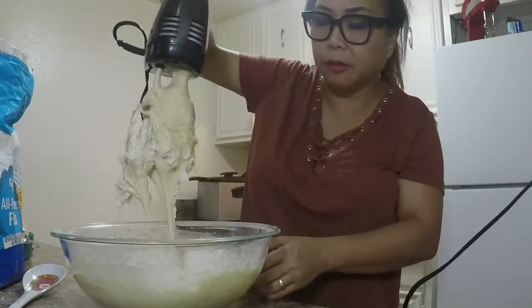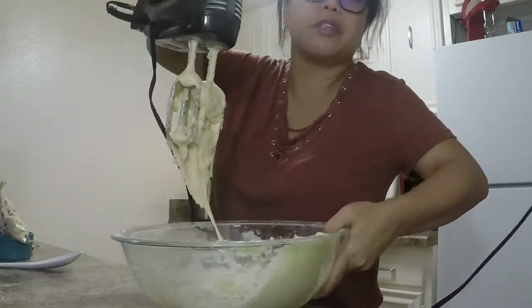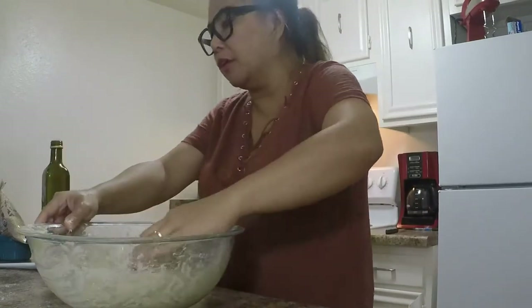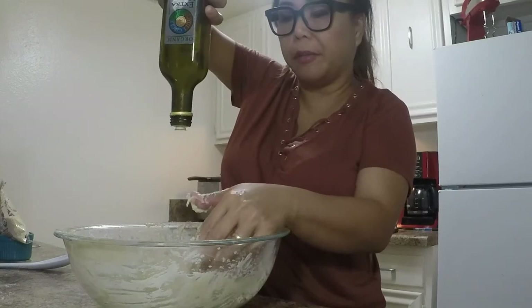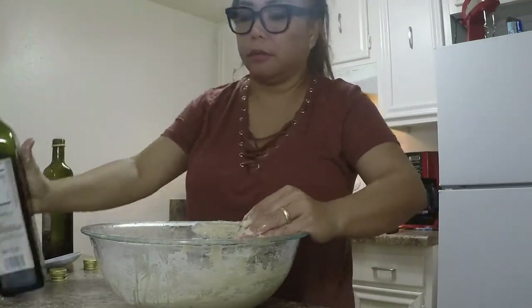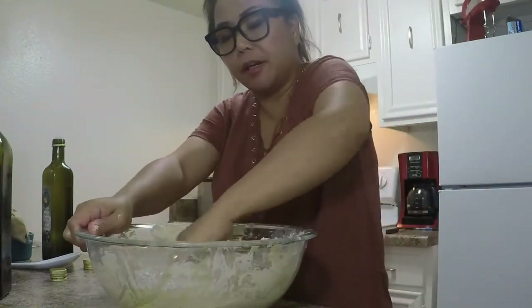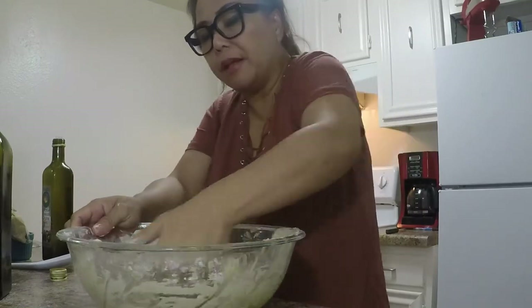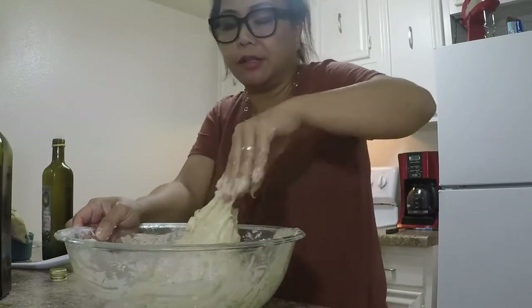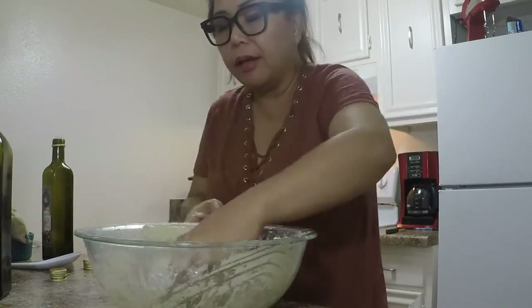The dough looks perfect now — well incorporated. All we have to do is let it rise for an hour. Put some oil on the sides of the bowl so that when it rises, it won't stick to the plastic wrap. We're expecting a good rise because the yeast was activated so well, and that's what we need in every baking you do.